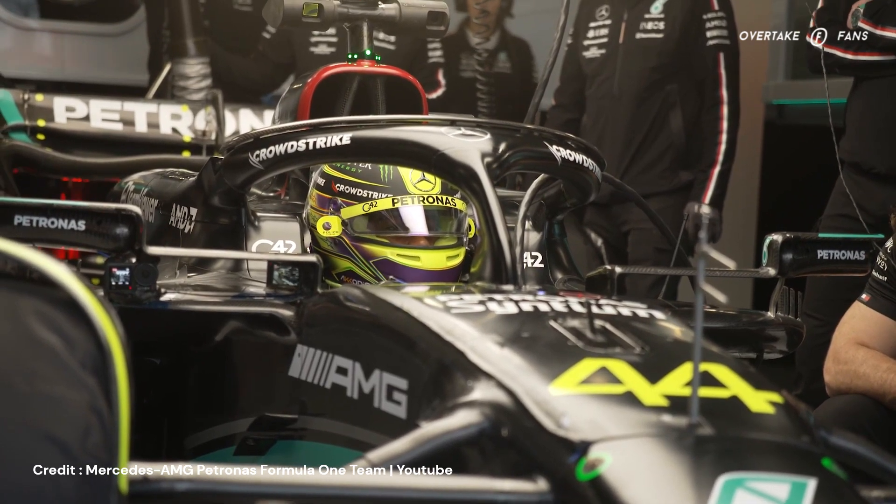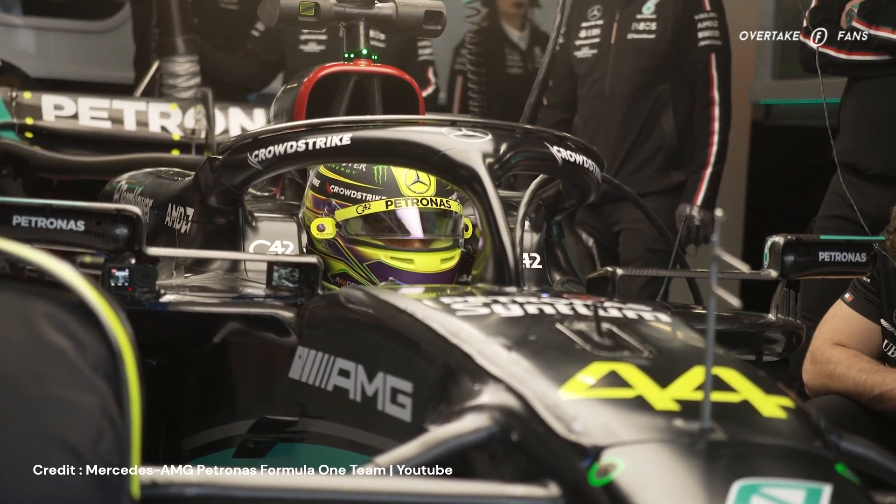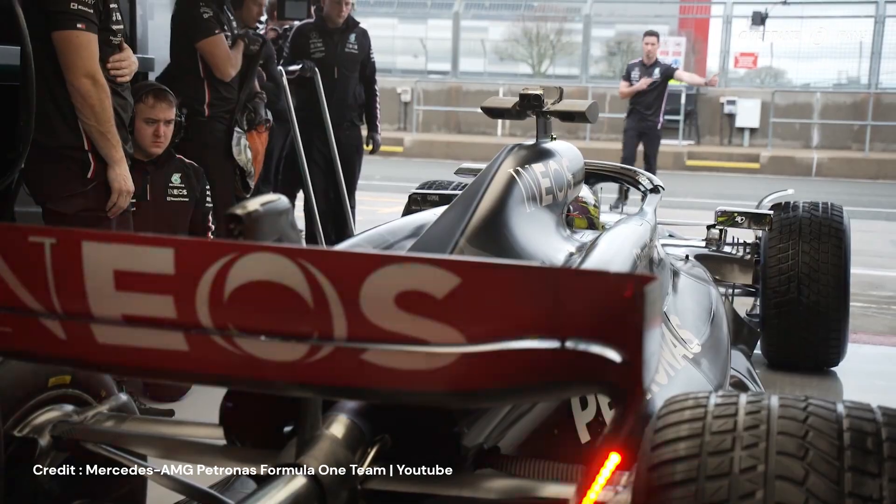In today's video, let's check out these new upgrades and analyze how they will affect the car, both mechanically and aerodynamically.